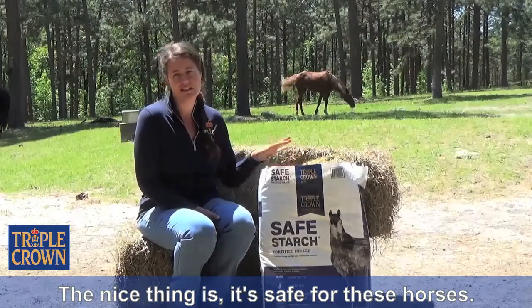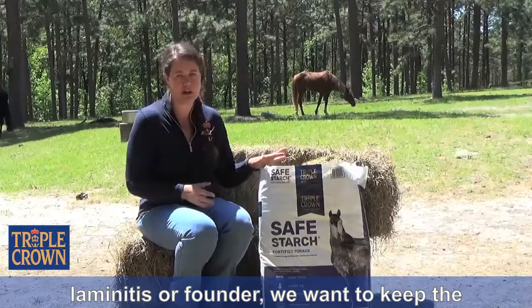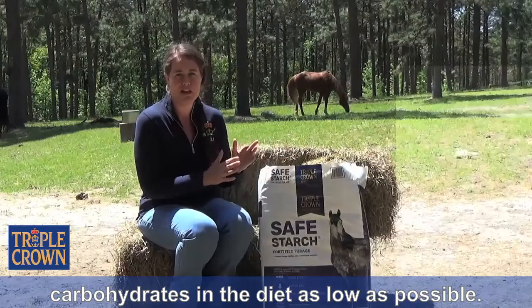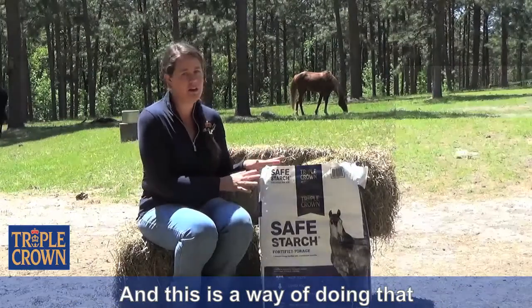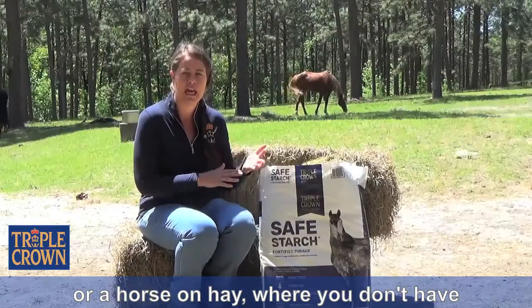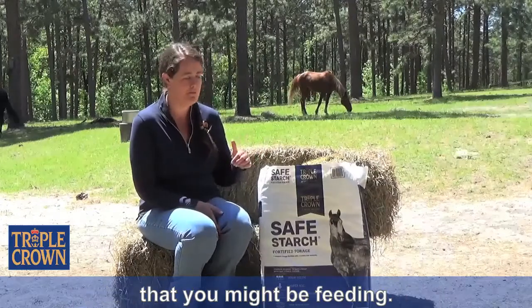The nice thing is it's safe for these horses. For any horse who's prone to laminitis or founder, we want to keep the carbohydrates in the diet as low as possible. This is a way of doing that where you don't have the uncertainty that you get with a horse on pasture or a horse on hay, where you don't have a hay test for every single load of hay that you might be feeding.